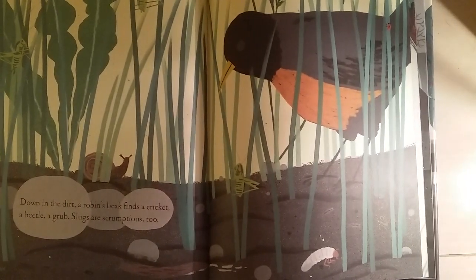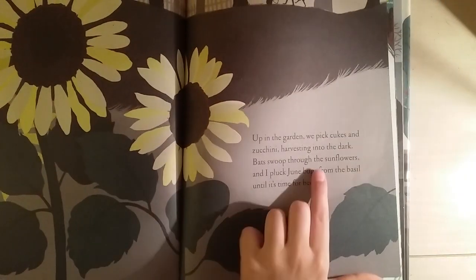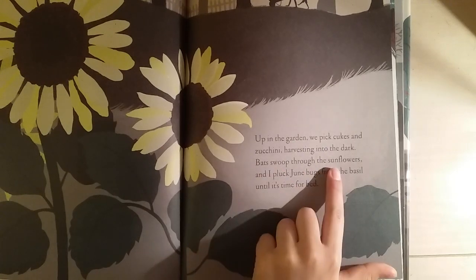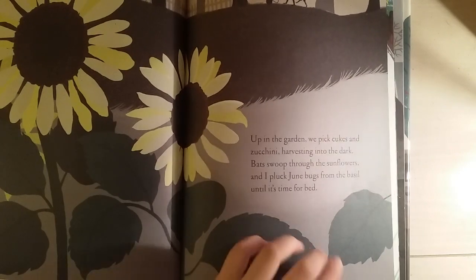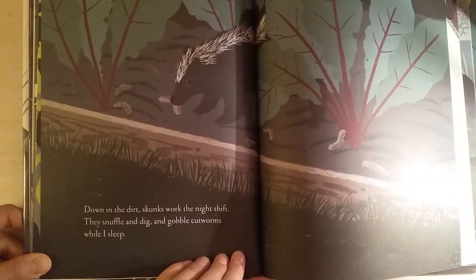That's a grasshopper. Up in the garden, we pick cukes and zucchini, harvesting into the dark, past dusk to the sunflowers, and I pluck a june bug until it's time for bed. Down in the dirt, skunks work the night shift — they snuffle and dig and gobble cutworms while I sleep.